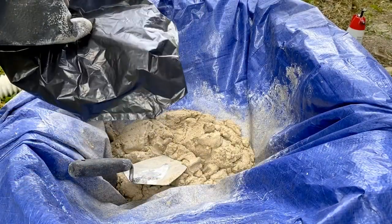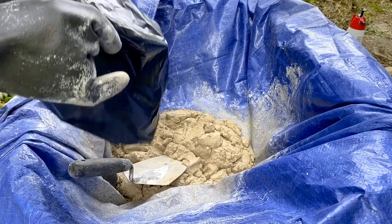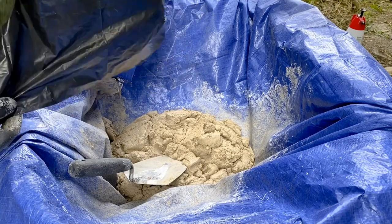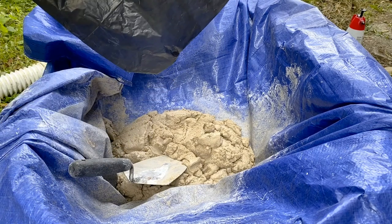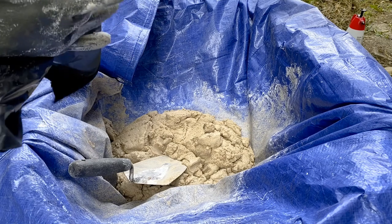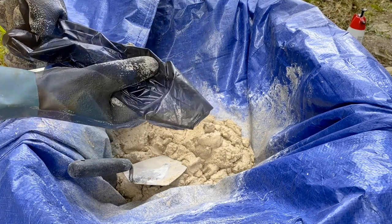For most DIY jobs the right tools are everything. I could try to press the mortar into those deep grooves, but instead I've created a little something to hopefully make it easier. I grabbed a trash bag and created what looks similar to a cake icing bag. I'm going to fill it with mortar and then squeeze it carefully into the deepest grooves over there.